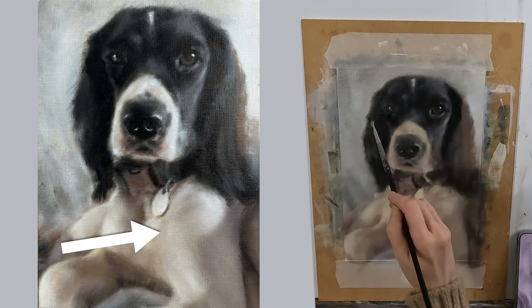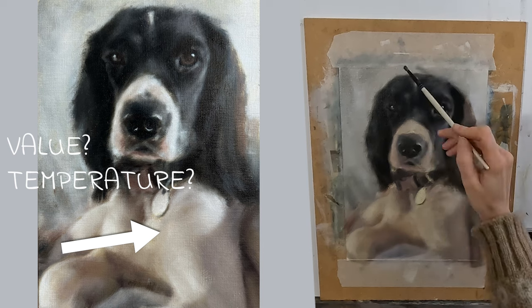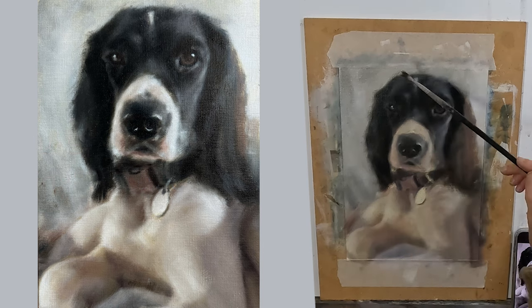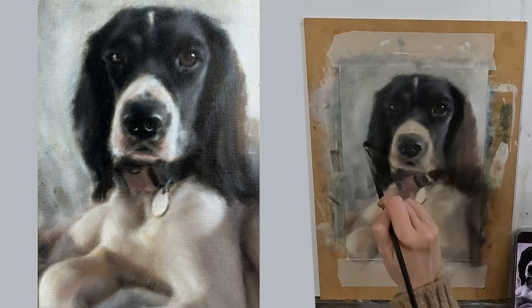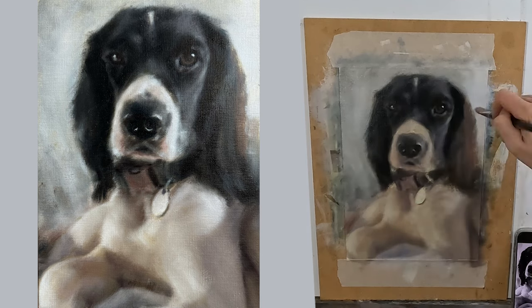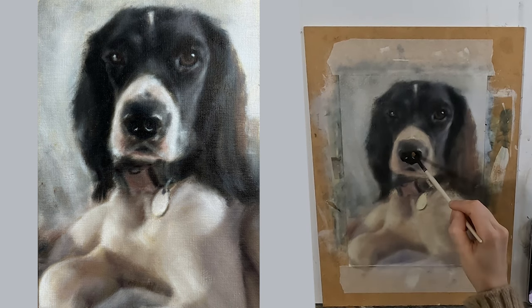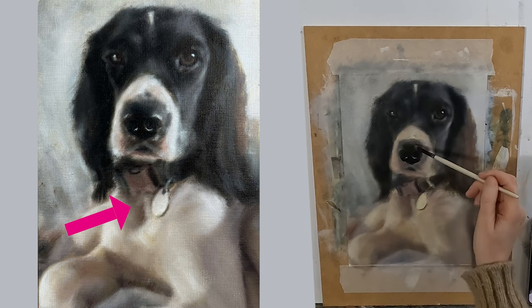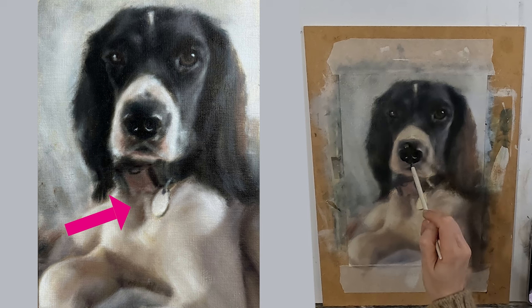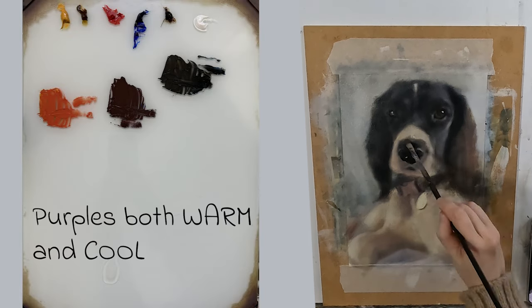As I attempt to paint shape in the white fur I ask myself what value it is and what temperature it is. Painting the white areas is much harder because very often my yellow may stray into orange, as it has done in this area here. I also have the issue of reflected colour — here the colour is casting more of a green shadow in this area.